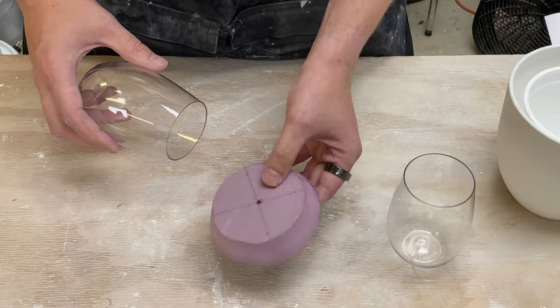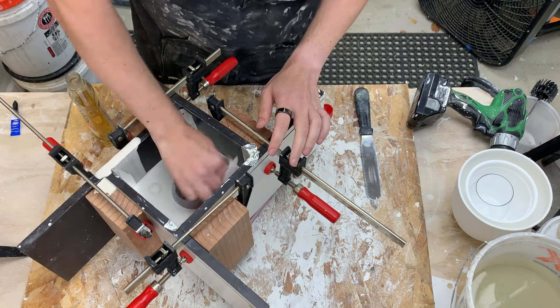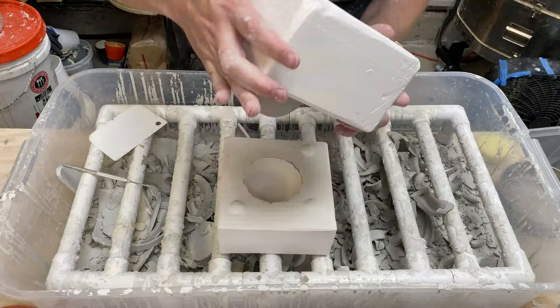Hi, I'm Kent. Let's go ahead and make a two-part plaster mold for slipcasting. This video is part of a series where I've been doing a deep dive around making plaster molds for slipcasting. The past couple of videos we've been making one-part molds, however that limits our shapes.